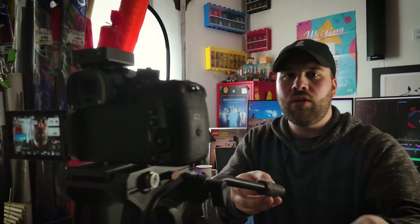Here's a simple way to fix this. Don't set up your tripod like you normally would. Instead, turn it around. With the handle on the front, it's much easier to adjust the camera.